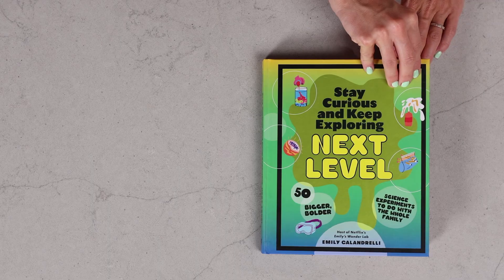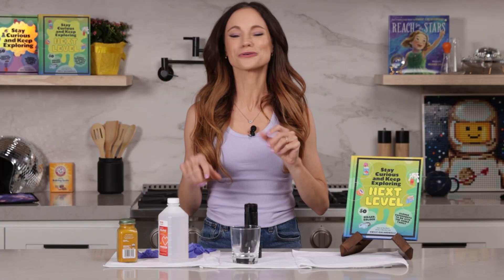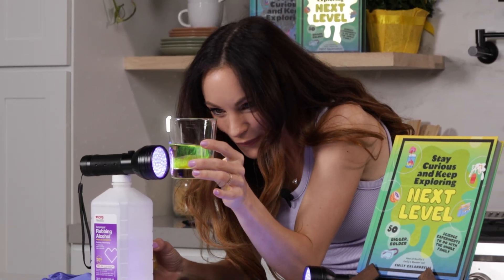What spice glows under black light? Today we are going to learn about one very special fluorescent spice with my glowing jellyfish experiment. Hi everyone, I'm Emily Calandrelli, MIT engineer and host of Emily's Wonder Lab, and on my channel we learn about all things science and space. So grab those black lights because this kitchen is about to glow.